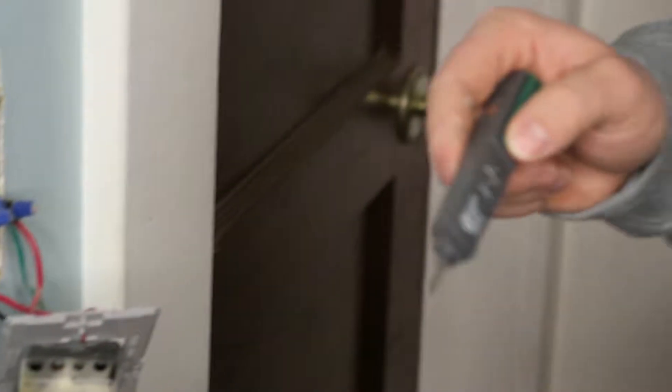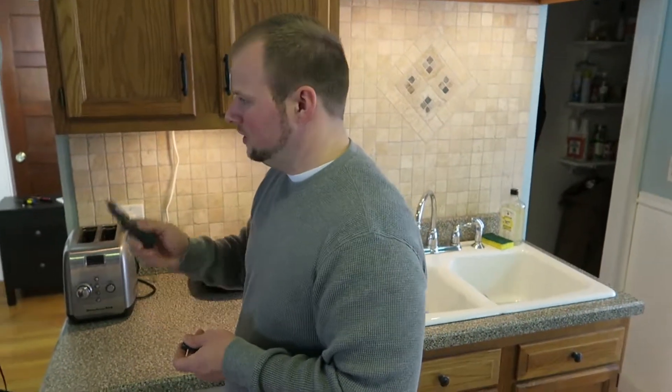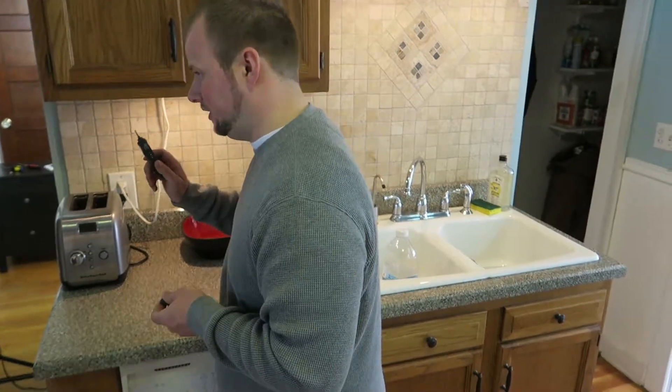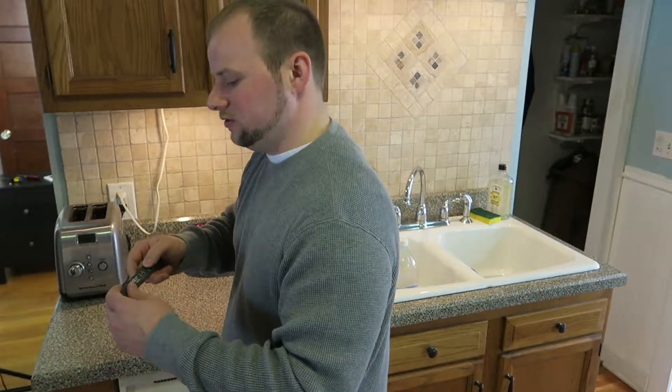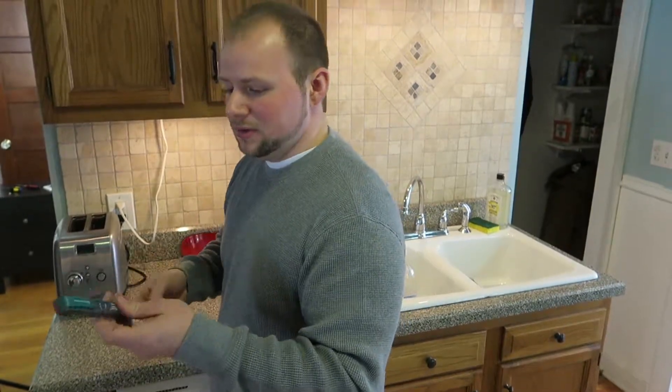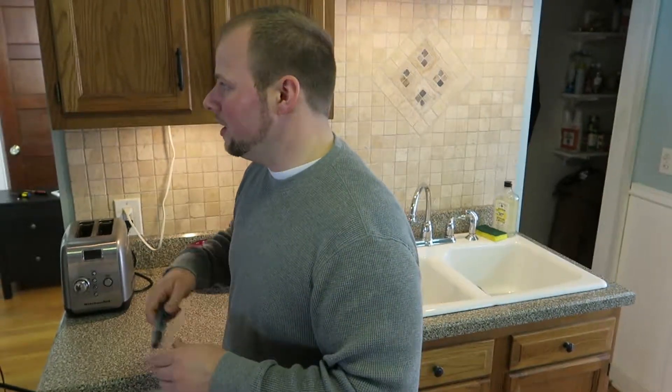We're testing for electricity, in case the breaker had failed and hadn't shut the power off. The electrical tester would make a noise to let you know there's still power flowing through. Some have lights, some make beeping noises or different sounds — but that's the sound this one makes. We know the power is shut off to that circuit, so we can continue working on it safely.